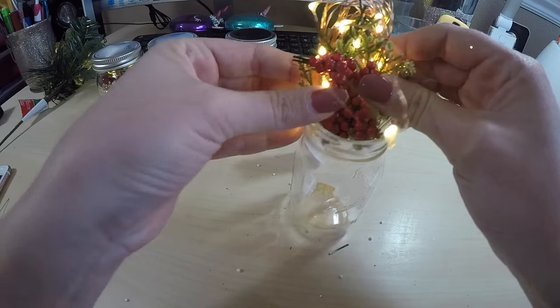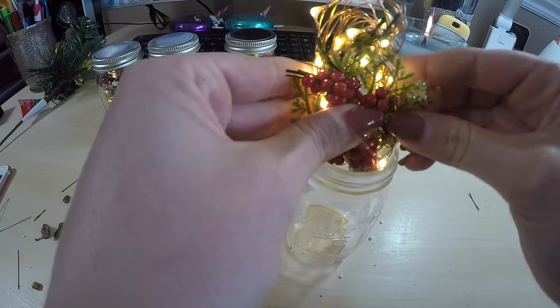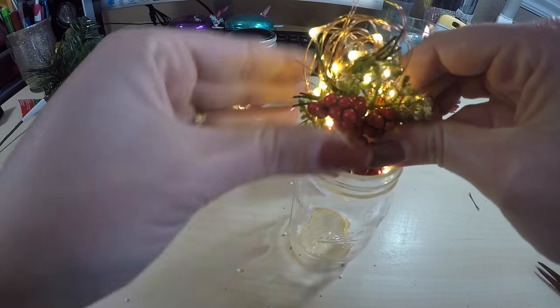I just go through and do the same with each one. I make sure it looks kind of how I want it to look before dropping it in, and just kind of cram it all in there together.